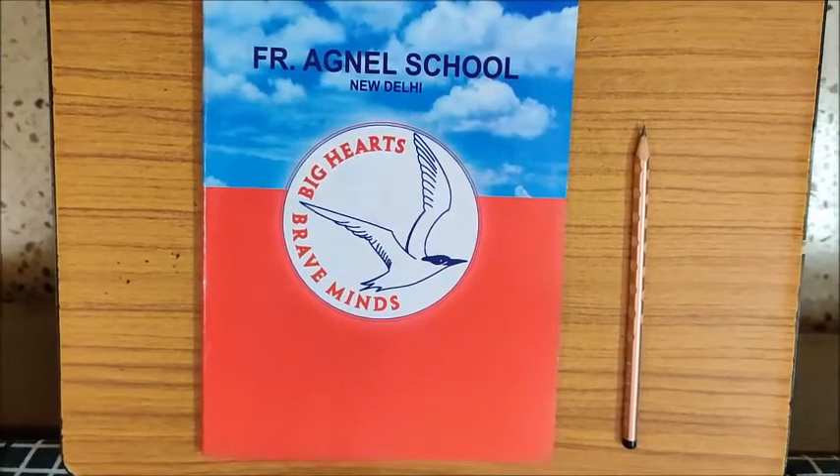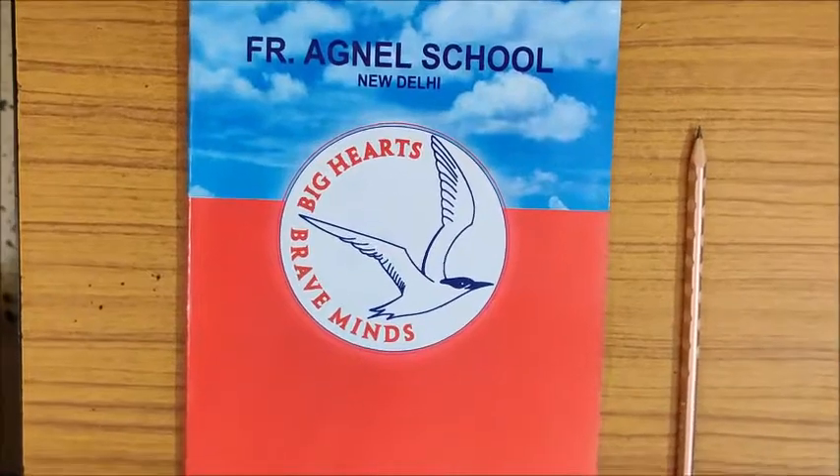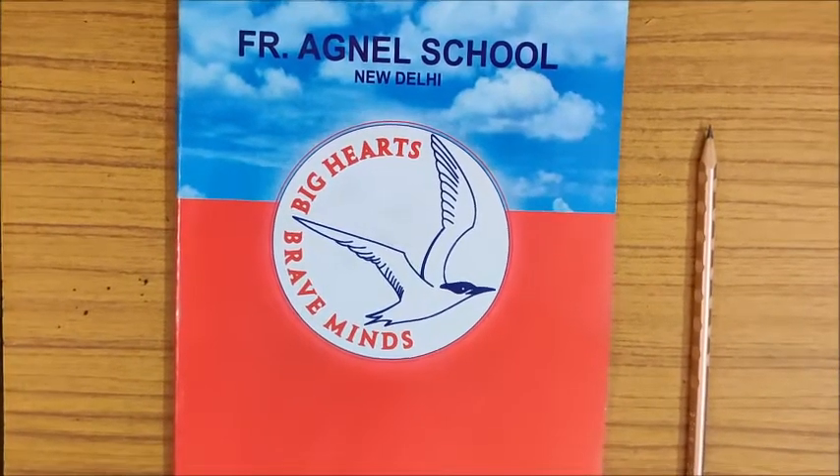Hello children! Welcome back to Charu Ma'am's Padshala. How are you? I hope you all are doing well.